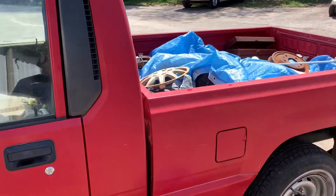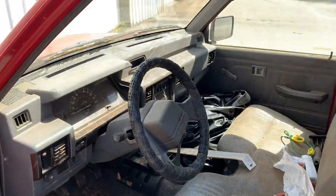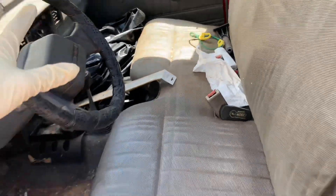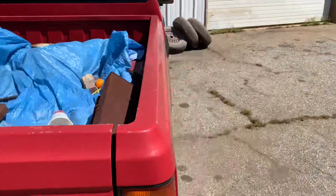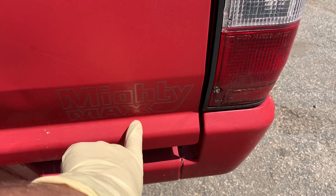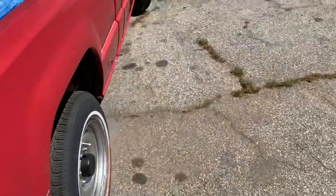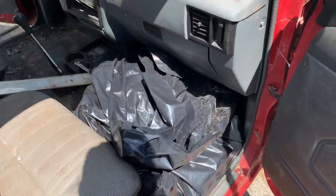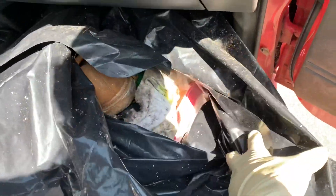All right, boys and girls of the internet, we're going to work on tackling the interior of the 1990 Mitsubishi Mighty Max. For one, it smells really bad. The weather today decided it's going to bump us up into the 80s. Mighty Max is spelled with one X, but one of my characters has two X's in the name — that's why it had two X's. Got a mystery bag of garbage.